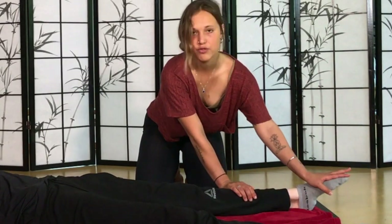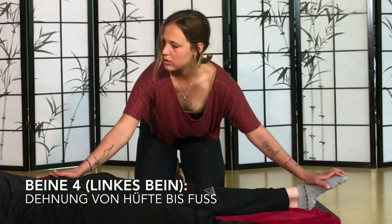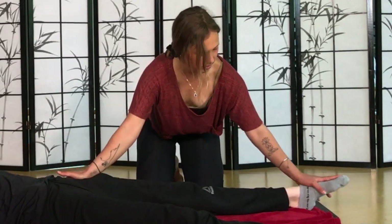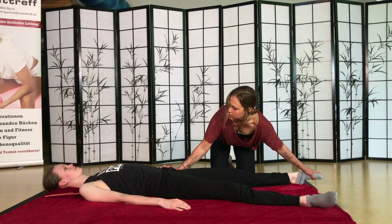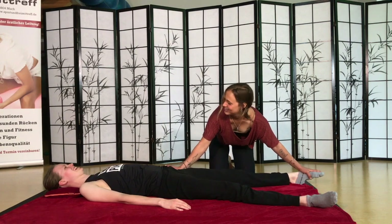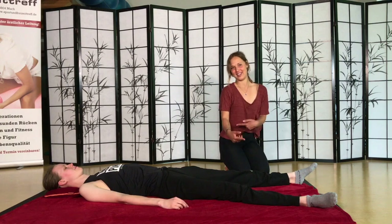Unten wieder angekommen. Nehmt mal den Fuß mit der linken Hand und fasst unter den Hüftknochen und drückt mal so ein bisschen da rein, sodass ihr quasi das Bein so ein bisschen auseinander stretcht. Und das Gleiche können wir jetzt von der anderen Seite auch machen.